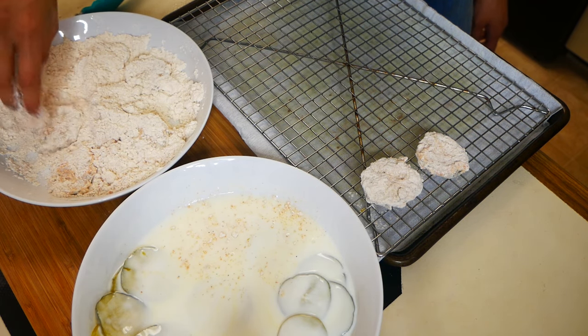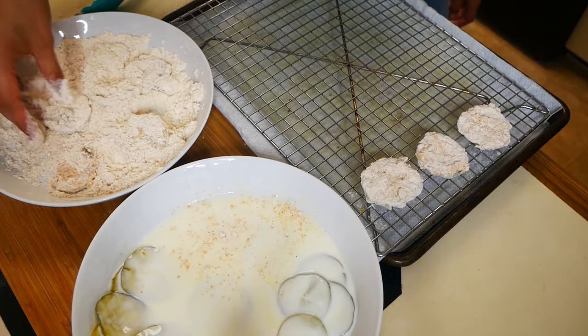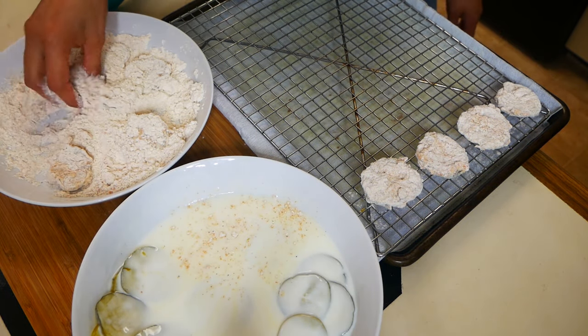If you guys love fried pickles as much as I do, make sure to leave a comment down below and a big thumbs up if you guys are enjoying this video so far.